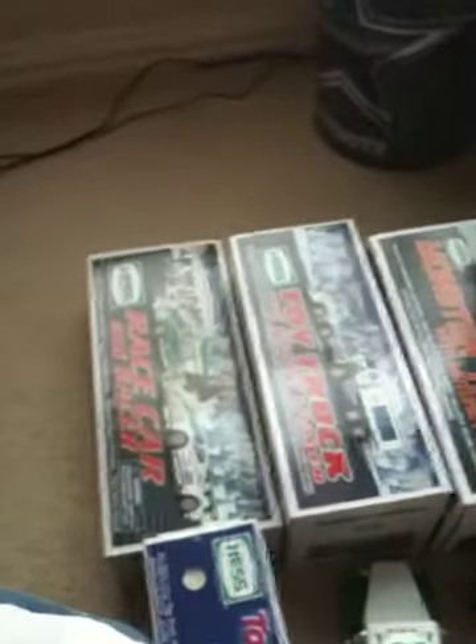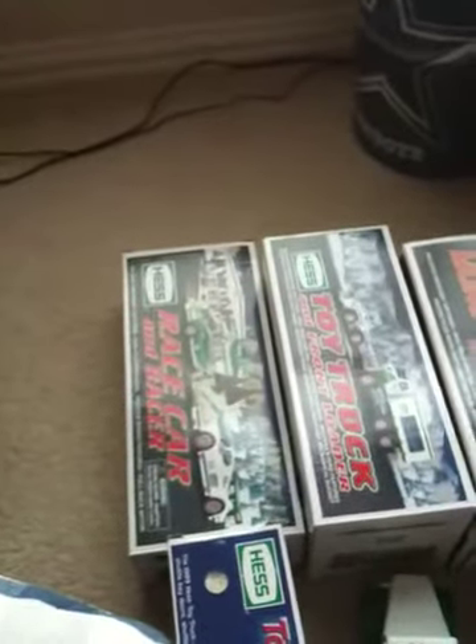Hey YouTube, today I am going to make a video for Hess trucks. I am going to go from lowest to highest today.